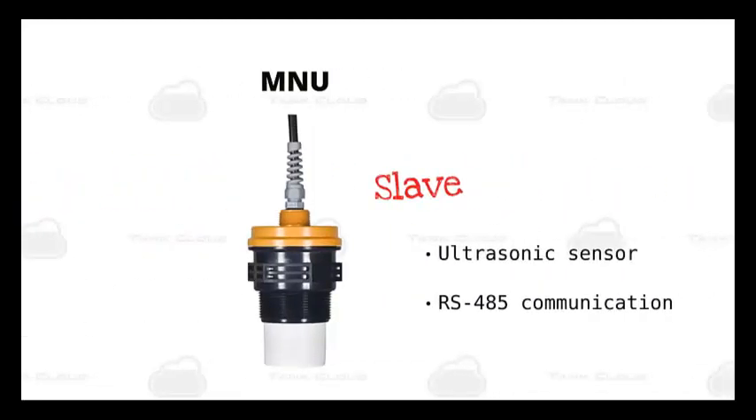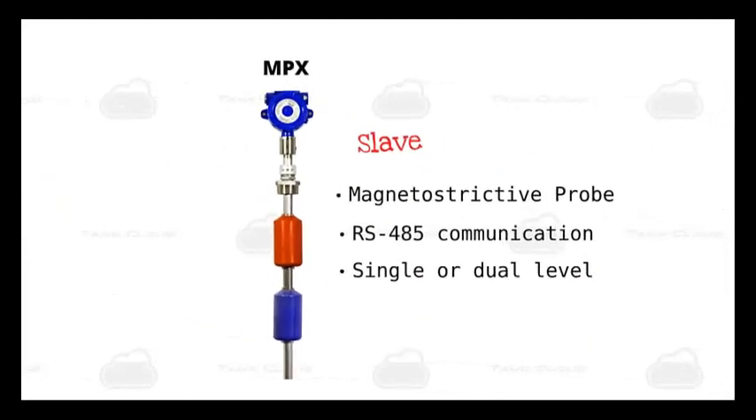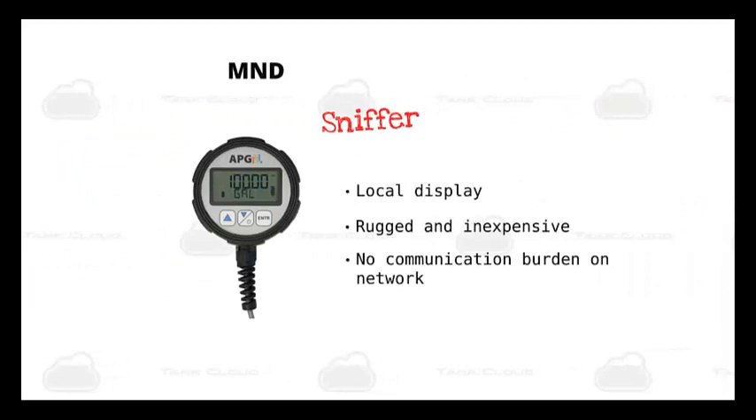Next, we have our MNU ultrasonic sensor. This is a slave sensor with the same ranges as the LOE, plus a few extra. It needs a master unit to connect to the Tank Cloud website. This is our MPX — a magnetostrictive level sensor that is also a slave unit. It is used for applications where ultrasonic sensors are not the ideal choice. It's very accurate and is capable of interface level measurements with an optional second float. Finally, we have our MND display, a local display that can be wired into the Modbus network. It is classified as a sniffer, meaning it eavesdrops on the communication between the master and slaves, and allows you to cycle through the different sensor readings.